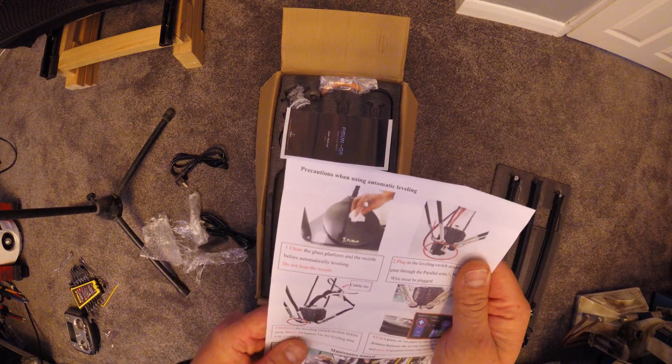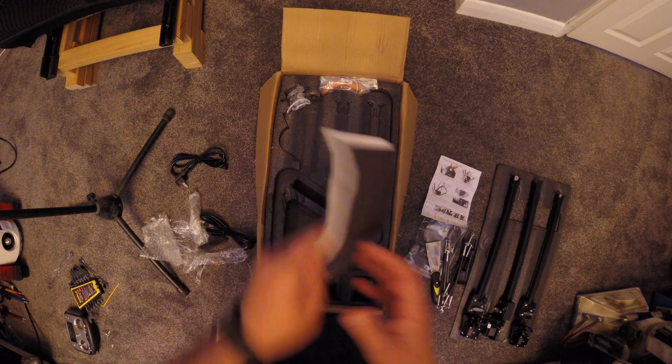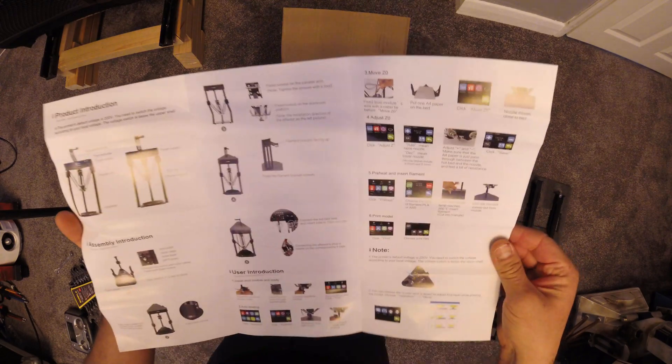We have two manuals. One tells you how to level and goes on to explain the power settings for your region. The other explains how the printer is assembled with an easy to follow guide. This information can also be found on the USB stick inside the packaging.